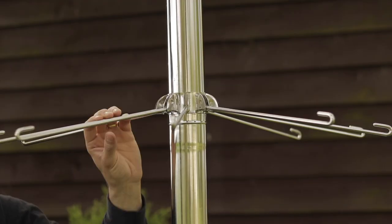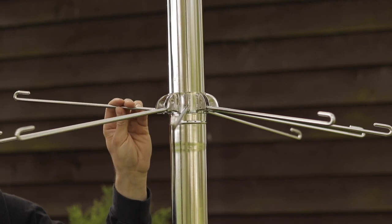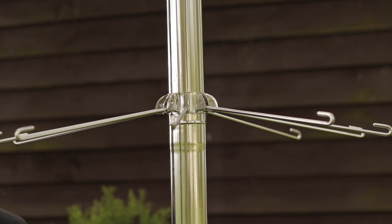The clothes hanger itself is again made of high quality stainless steel and it weighs just 940 grams. It's a great accessory for your camping kit and an ideal one to use with your G Stoves.